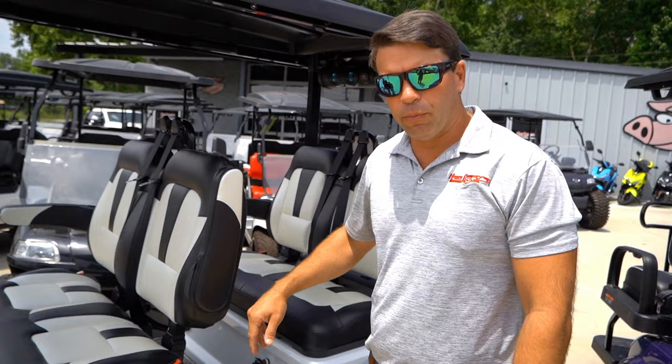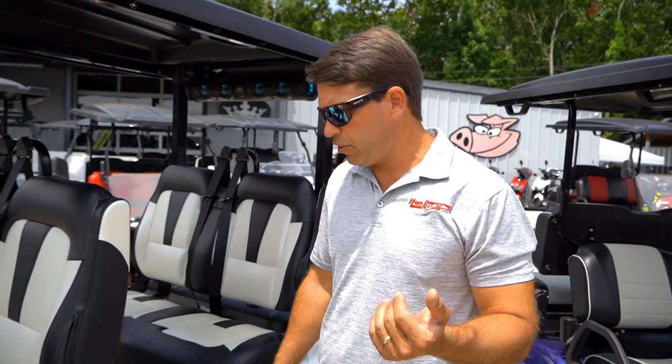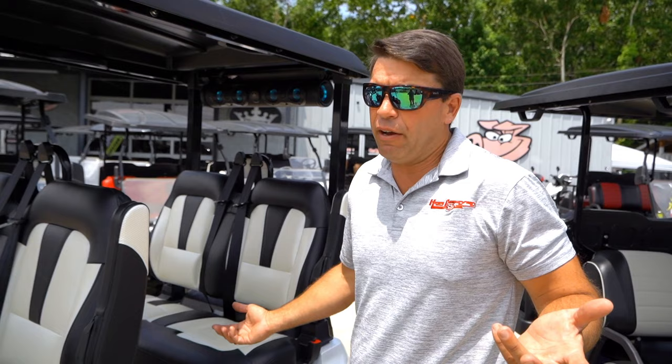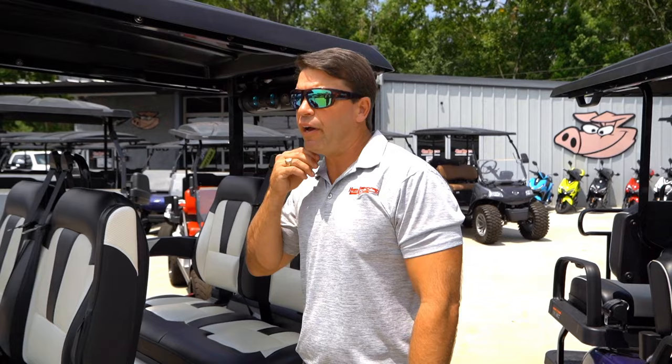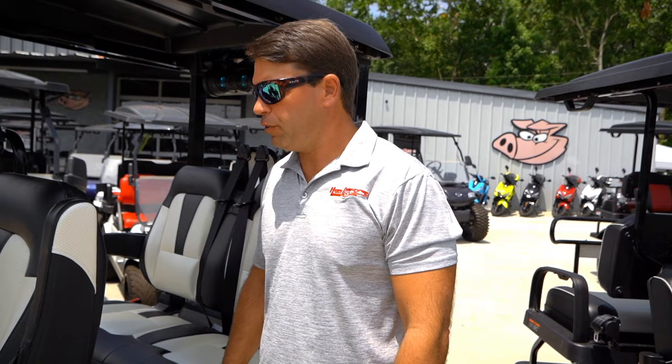The batteries on these — the seats are a little more difficult to get up, but the batteries are back here with the onboard charger, standard 110 amp hours. You can upgrade to a 205 amp hour battery, which is going to get you somewhere around 70 to 75 miles of range. If you're somebody who uses this cart all the time, that's what you're going to be looking for — that 205 will get you anywhere you want to go; charge it once a week and go from there.